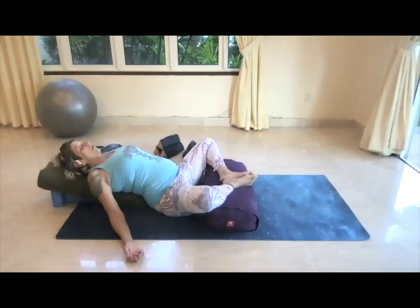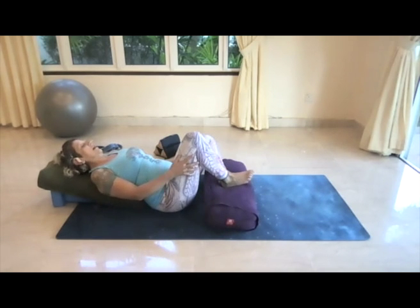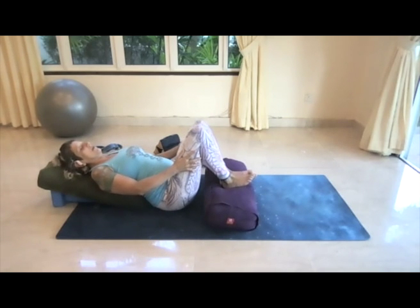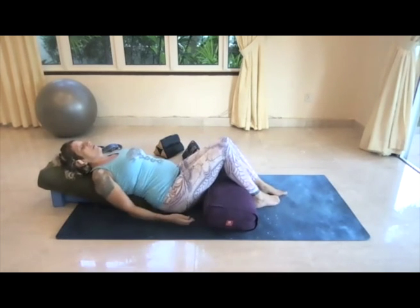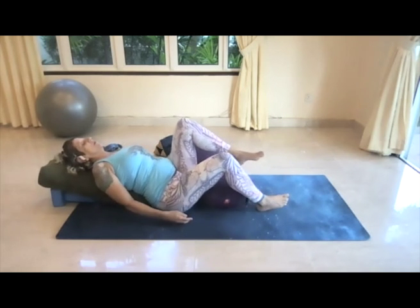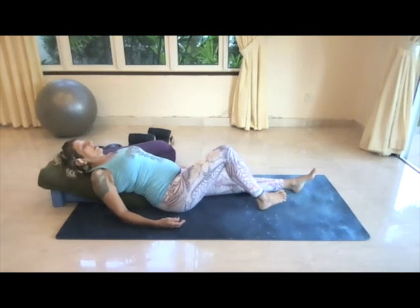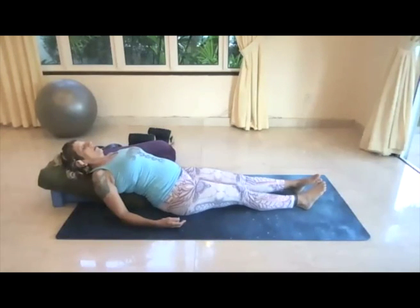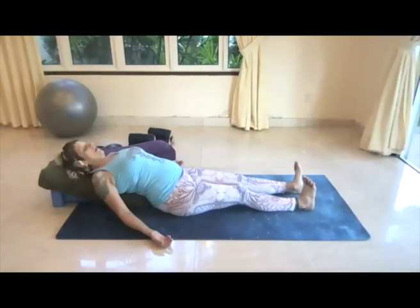We're going to slowly, slowly start to move out of this position. You can reach down with your hands and help guide your legs so the knees can come back up towards the ceiling, and then let the legs go long on the mat. Remove any props from the sides — don't try to just sit up right away. Let yourself take a moment with the legs long. You can point and flex the feet here, roll out the ankles.